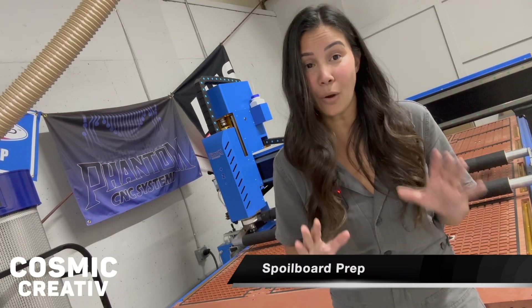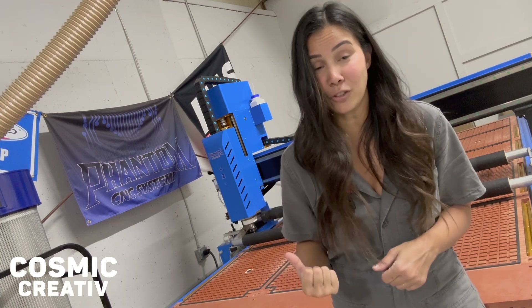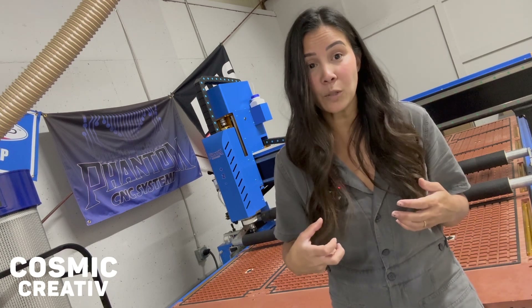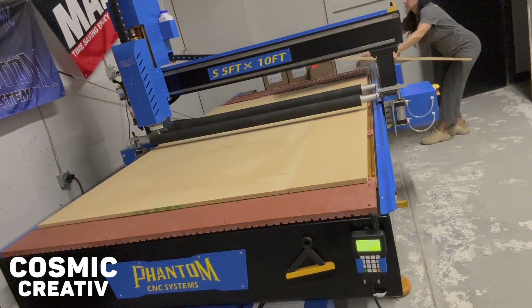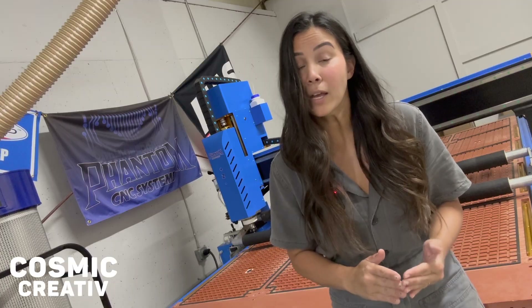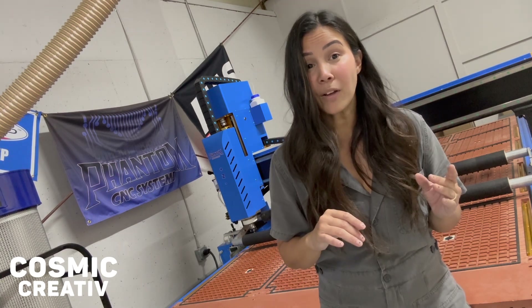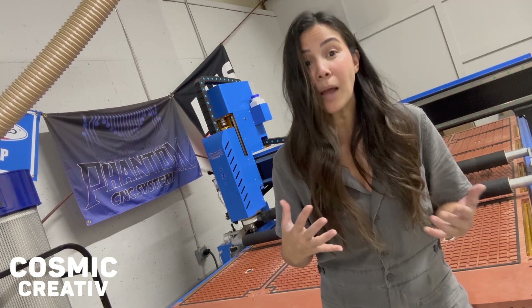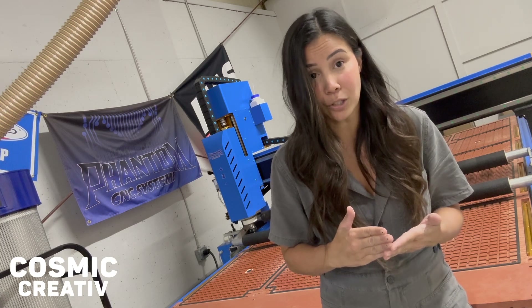As tempting as it might be to go ahead and use that five-minute epoxy and get those nutserts into the bed of your CNC, I would recommend holding off. I'm actually going to bring my spoil board into position first, so that I can run a file that will drill all the way through the MDF to pre-drill for the screws. If I've already got the metal nutsert embedded into the bed, I risk damaging my bit or machine by drilling through into that metal nutsert.